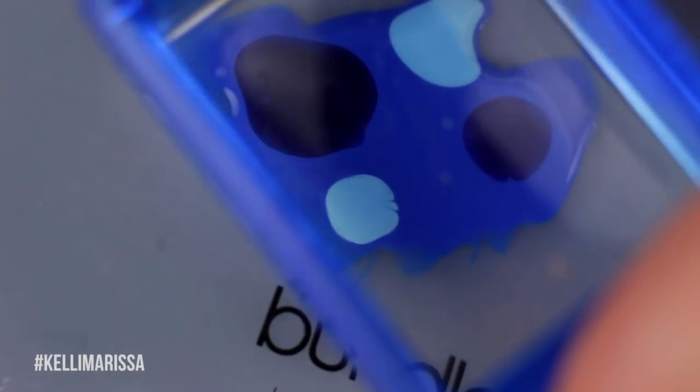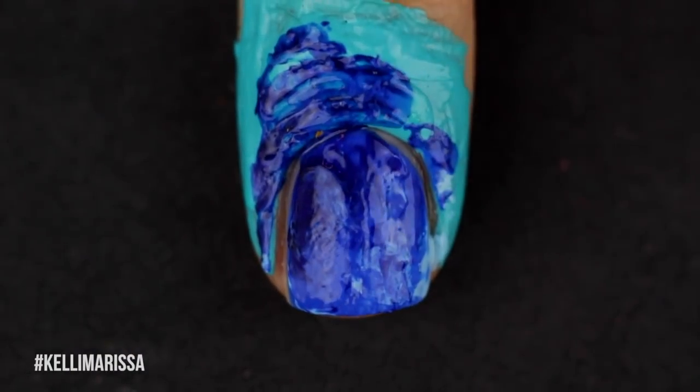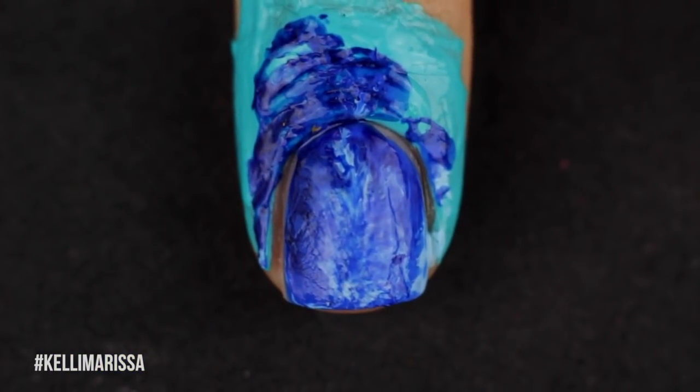Then I'm going to take my stamper and stamp all of that wet polish, and then stamp it onto my nails. That's going to create this really smooshed kind of design. It just looks cool and random and it kind of felt ocean-y to me. It looked a little dark so I went back in just a tiny bit to get a couple of the lighter bits on there as well, just because I wanted a nice variation of color.